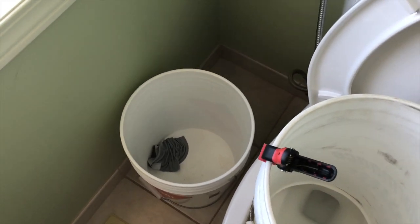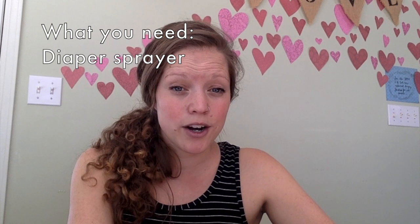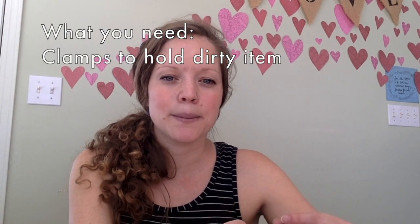Hopefully if all goes well you only need to spray a liner. What you need is your diaper sprayer, and it has to be compatible with your toilet. You'll need a pail of some sort, and then we bought some clamps to hold a liner, wipe, or diaper — whatever we need to spray.